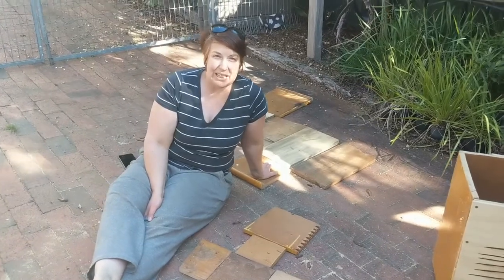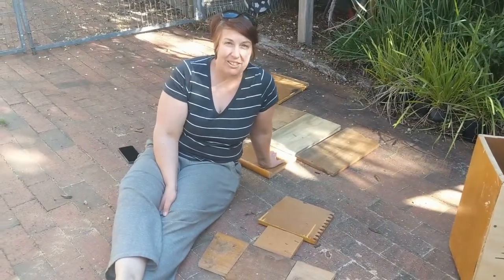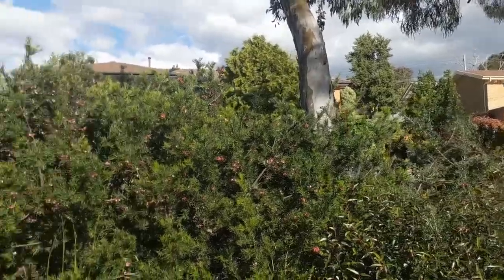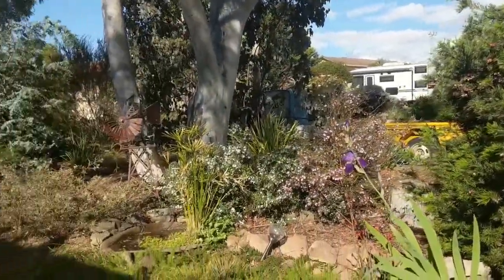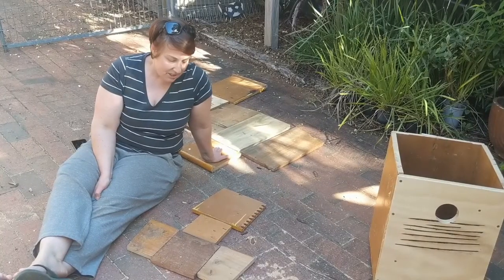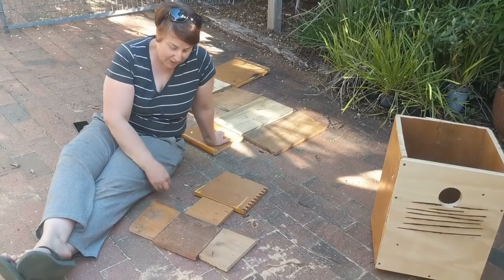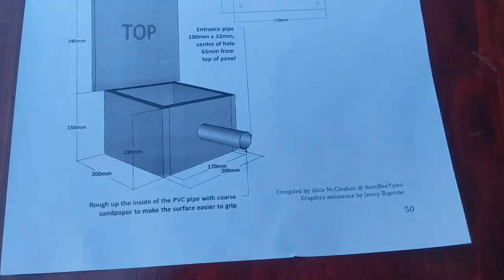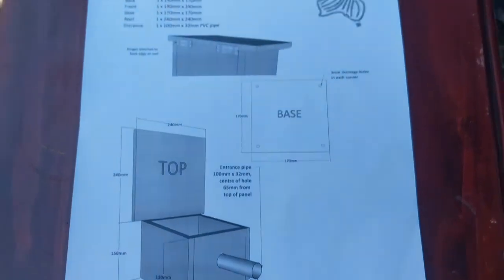One of the birds I've seen in my backyard here in Giralang in Canberra is a little pardalote. There is one species of pardalote that will use nesting boxes, so we've got a design here which is much smaller than some of the other boxes we've been building, that we'll put together and hope to attract a pardalote.